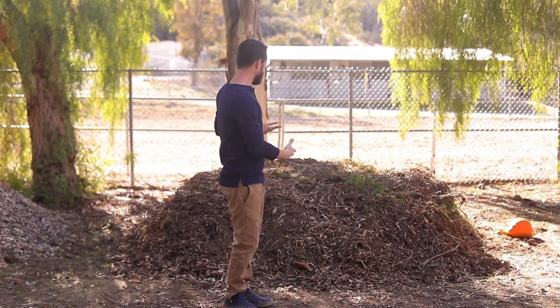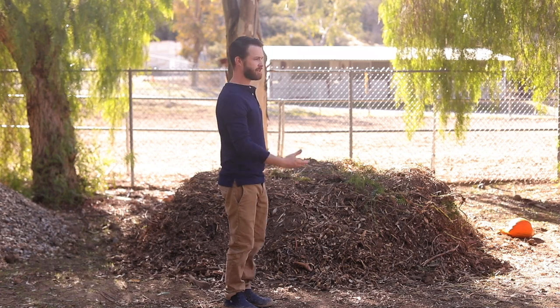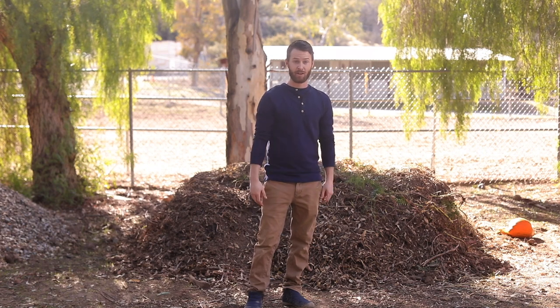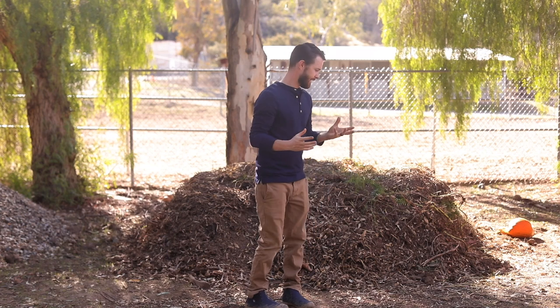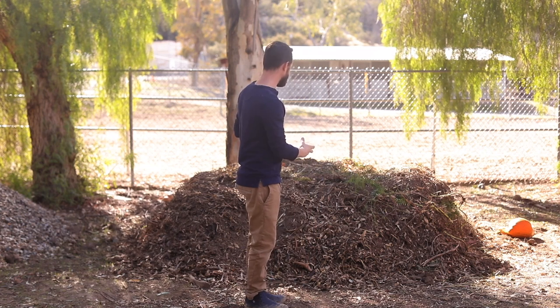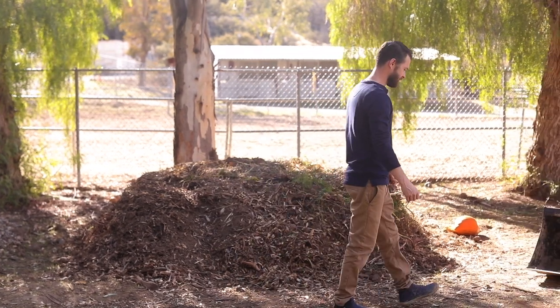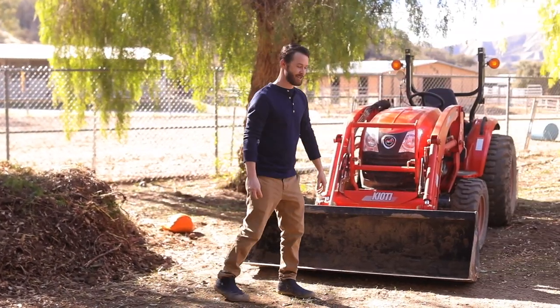The reason I have this compost pile is because one of the things I'm learning about gardening, especially with as much volume as I want to put out, is you have to think about creating soil. Otherwise it becomes very costly buying compost, so creating your own dirt or compost for your plants is super important. One of the ways I can create such a big compost pile is that I have this huge tractor.